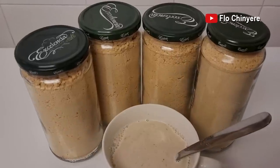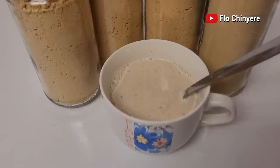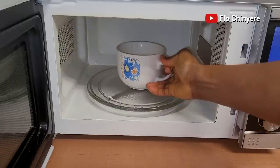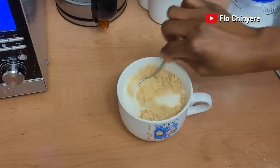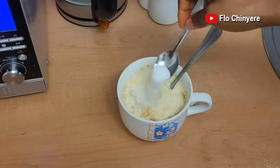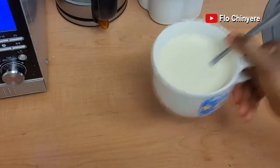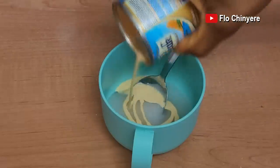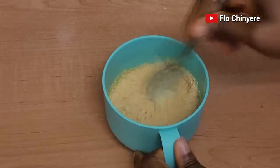For the tom brown, I put it in these glass jars and store in my cupboard. To enjoy it, just warm some milk, add a few scoops of tom brown and some sugar and enjoy. This one does not contain grains so I can enjoy it like this. You can also add tom brown to akamo or ogi.